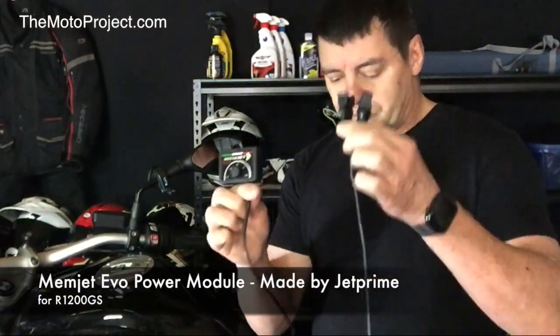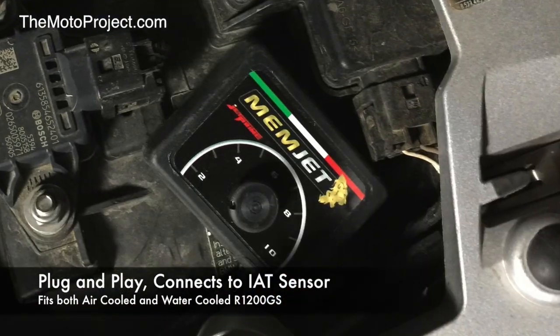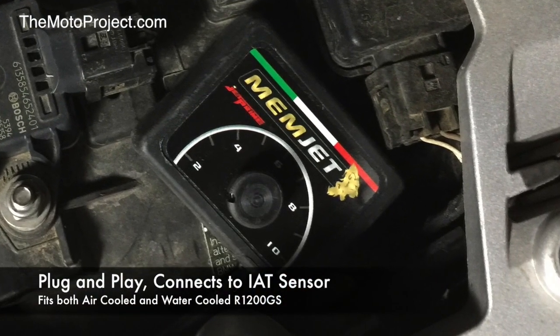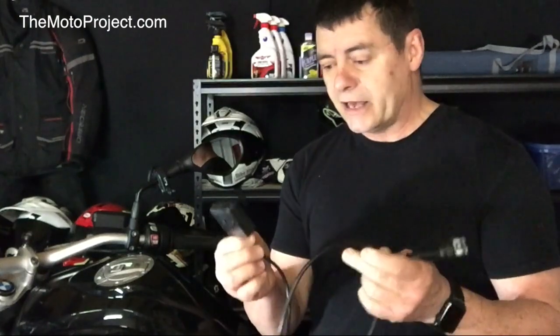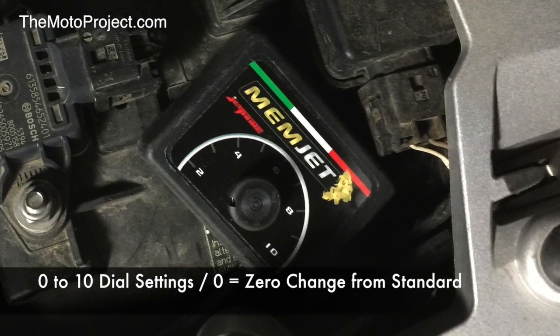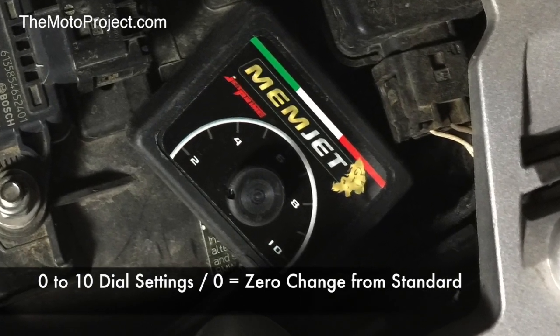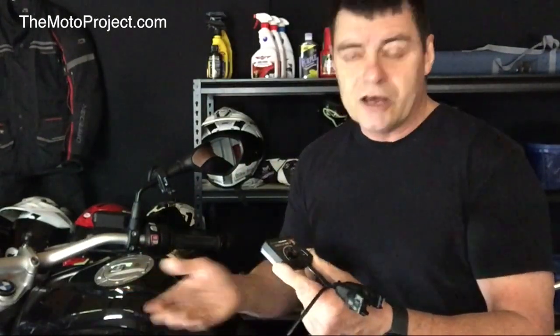The second device we're going to install is called a Memjet Evo. This is a real simple plug-and-play device that doesn't require any sophisticated tools to install. It works with the temperature sensors and gives you the opportunity to adjust the carburation of the motorcycle and the way the fuel is managed. These are made by a company called Jet Prime in Italy. You can plug these in without any modifications to the motorcycle at all. It's got a dial that you can turn from 0 to 10 — when set at 0 the bike remains standard, as you'd buy it from the factory, but as you turn it, it starts to adjust and change the way the carburation works for better performance.